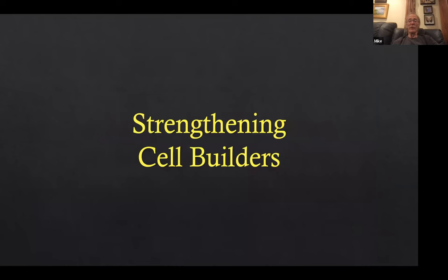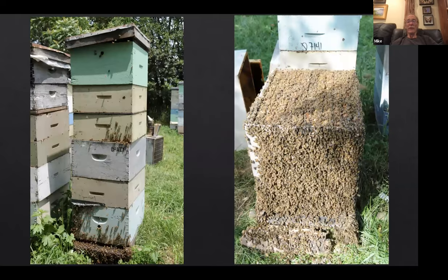How about strengthening cell builders? When you make cell builders, you want wicked powerful colonies to make good queen cells. The bottom three boxes — two deeps and a medium — that's my standard overwintering brood nest, their chamber until I put honey supers on. About the end of April, I put a couple of medium supers on.